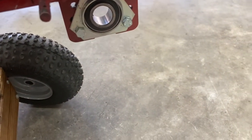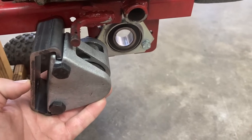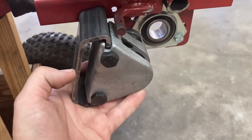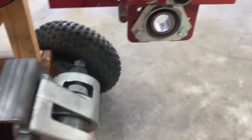Everybody's gonna be different, but I've already kind of mocked it up and put some drawings right there. If I weld it right there - I'm obviously going to do some other supports - but if I weld it right there it will hold, so we're going to do that right now.